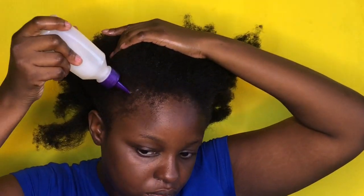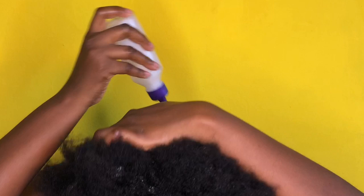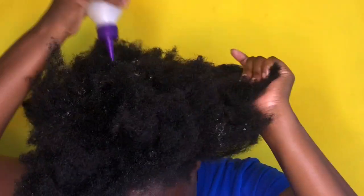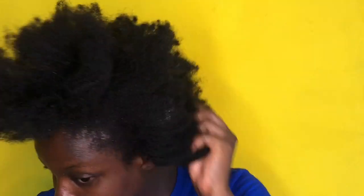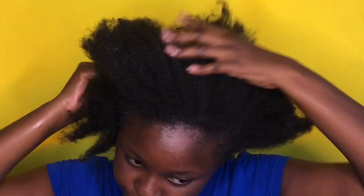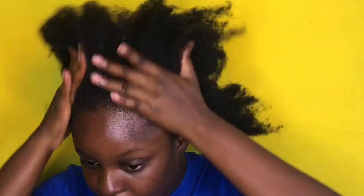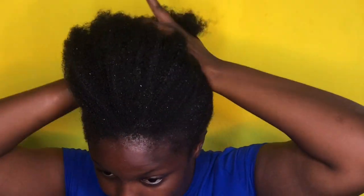The oil is pretty much warm and I work very fast with it, because shea butter will go back into its caked state if it gets cold — it solidifies again. All I do is just put the oil in, and as you can see I didn't even use a lot, but it was enough to saturate my whole hair.